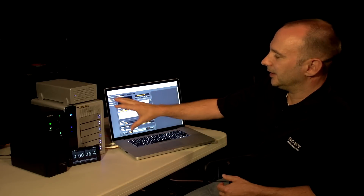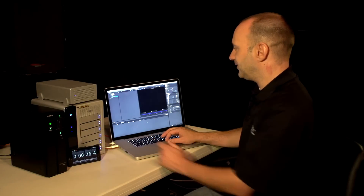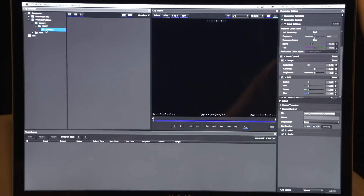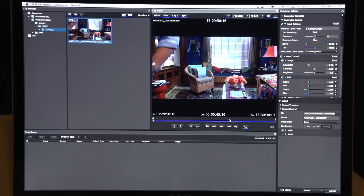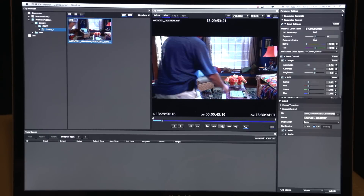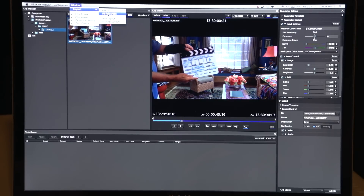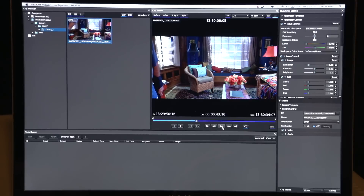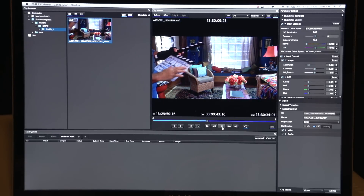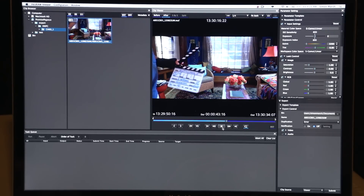Because I have this directly landed onto my Promise RAID connected via Thunderbolt to my MacBook Pro, I can go straight into my F65 raw viewer. I can just refresh the viewer and I can see that clip has now appeared in the browser window. I can double click on it and it goes into the full viewer. I can even play this back — this is a 4K file playing back at half resolution in real time, no additional processing, no additional rendering required. I can expand that to full screen. I've even added a nice ACES IDT, RRT, and ODT look transform to the image to give you an idea of what this will look like in a film environment. This is a new feature of our new F65 raw viewer version 1.1, which is also available right now.